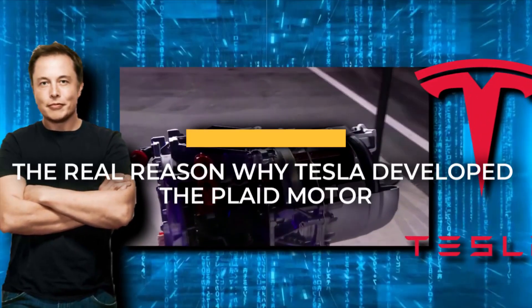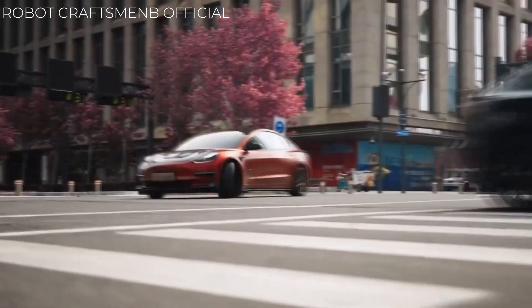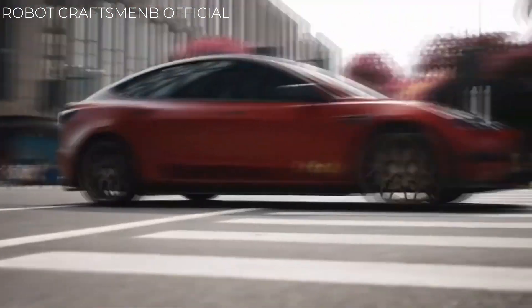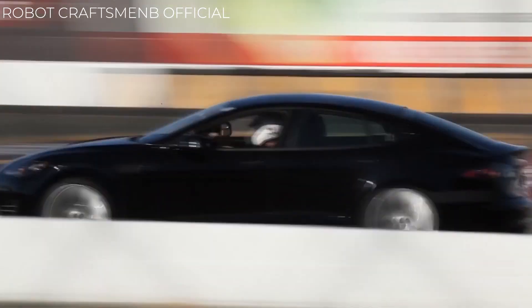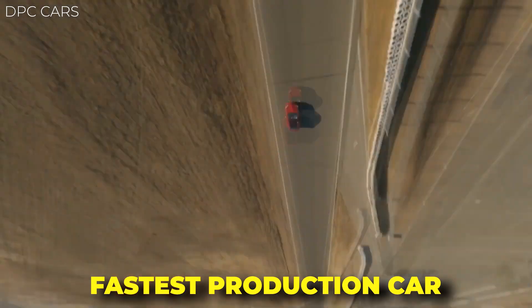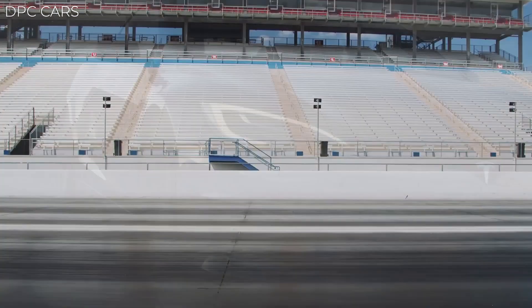The real reason Tesla developed the Plaid motor. What is it that turns an electric car to run so fast, and more particularly, what is it that makes the Tesla Model S Plaid the fastest accelerating production car that has ever hit the road?